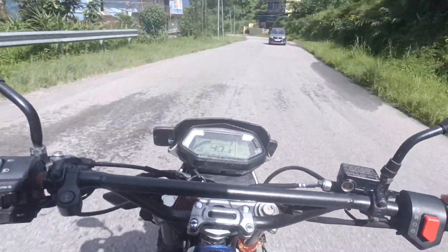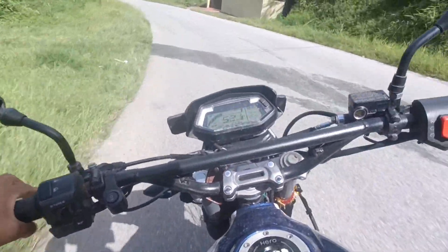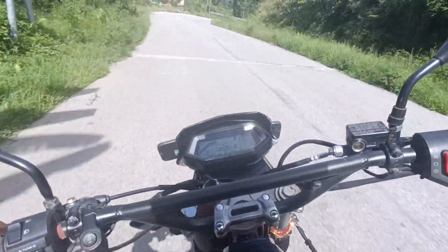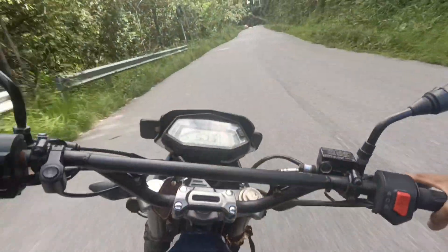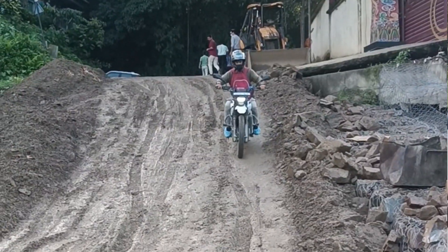Let's begin the ride. So now I am in Renox. First, let's talk about Xpulse's pricing. This bike's pricing is about 1.7 lakh, and in this range, any company doesn't provide a touring bike.